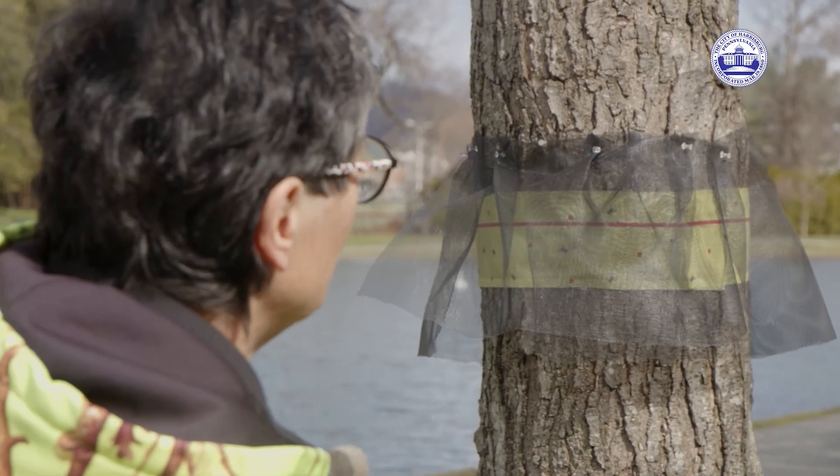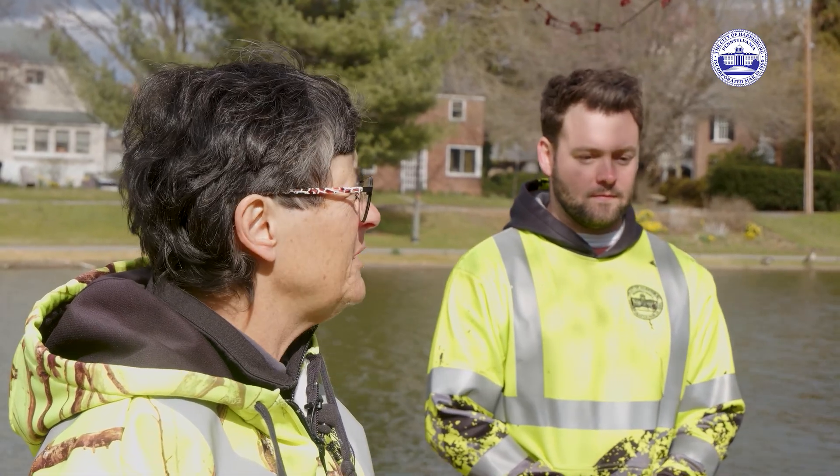They'll lay their eggs on anything. Tree of Heaven, or Ailanthus, is their absolute favorite food. They also like — these are red maples here — they also seem to really like red maple, silver maple, and the willow over there.